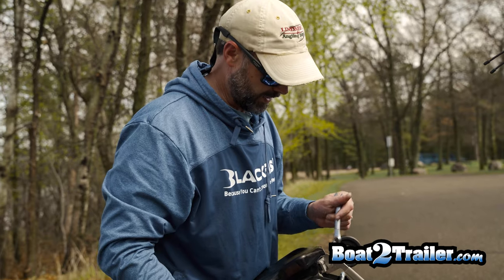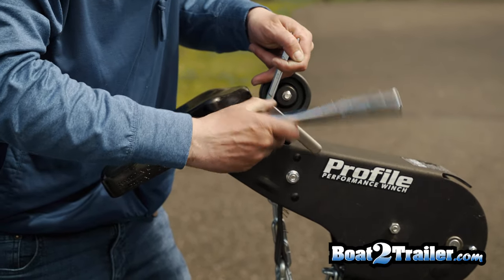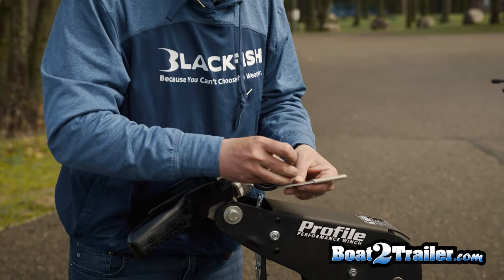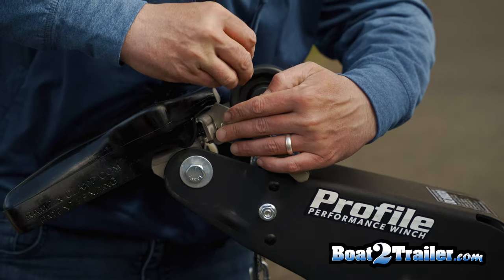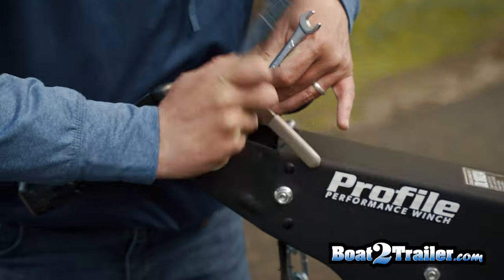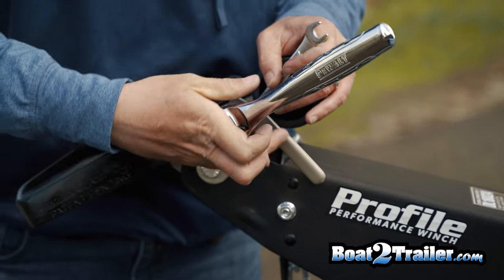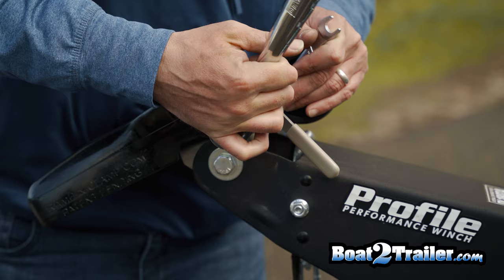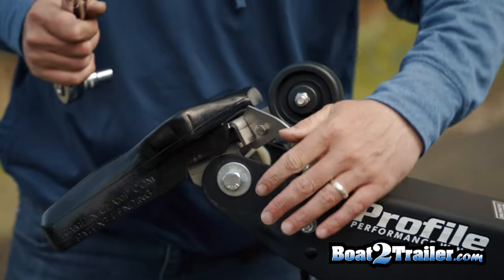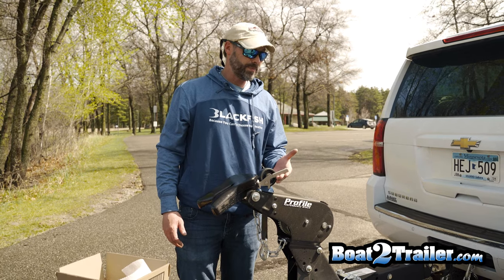Get this all the way tight and then just back it off about a quarter of a turn. For the process of launching the boat, you're just gonna pull this up so that the mechanism is unlocked — that way the boat can just slide off freely.